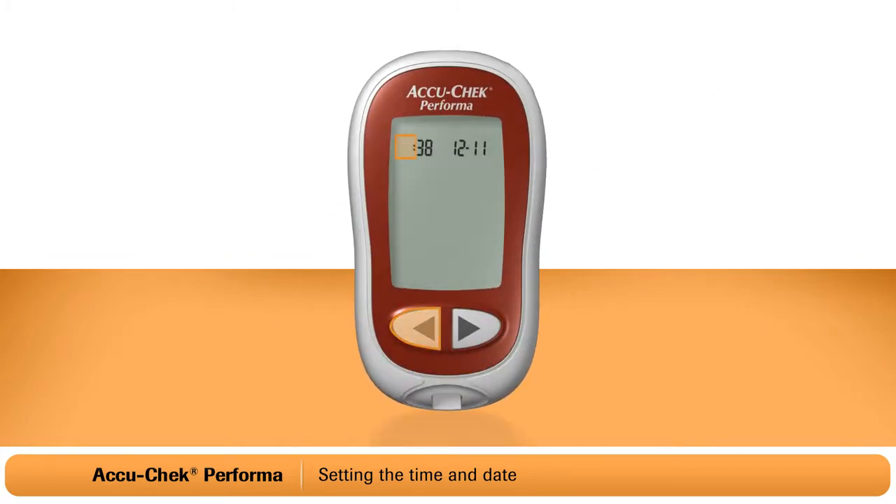Now you'll use the left or right arrow buttons to adjust the hour. Once the correct hour is set, you may want to adjust the minutes. Press and release the on-off button and the minutes will flash. You change the minutes using the left and right arrow buttons.